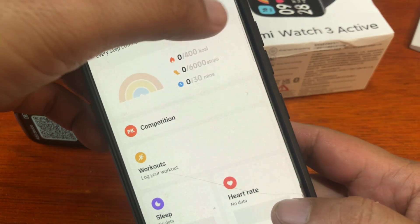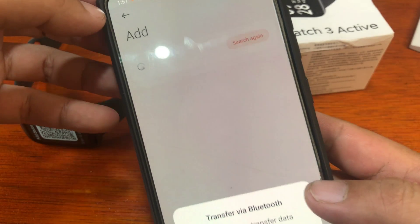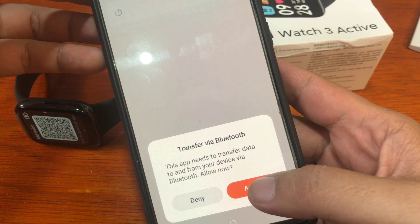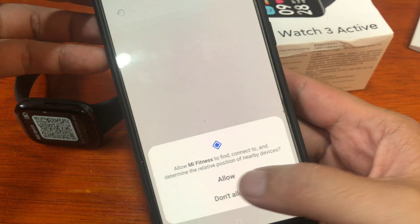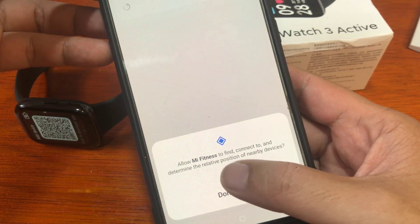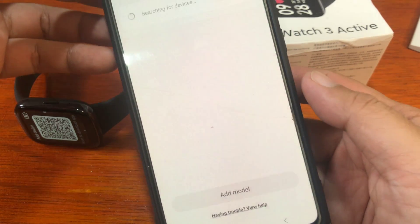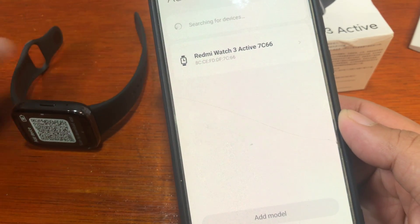To pair our smartwatch, tap on the plus sign to add a device. The app needs to transfer data to and from your device via Bluetooth — tap Allow. Agree to the prompt to determine the relative position of nearby devices, and allow it. It's turning on Bluetooth and searching for our smartwatch.